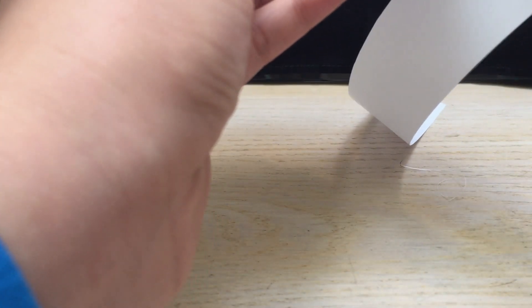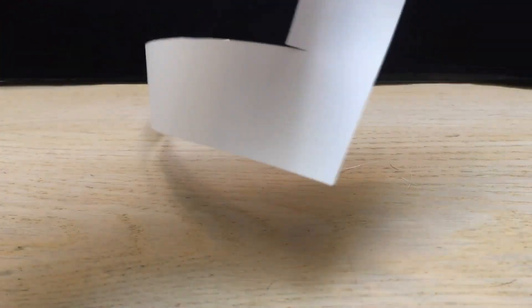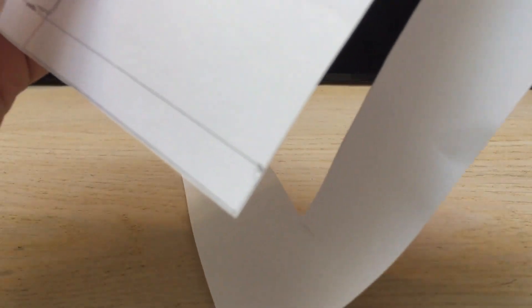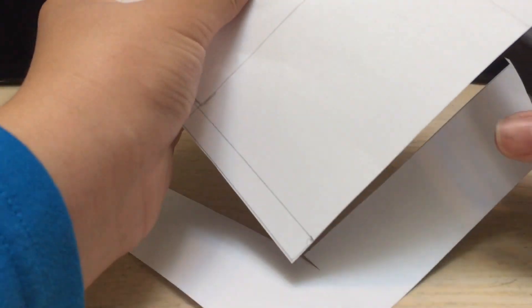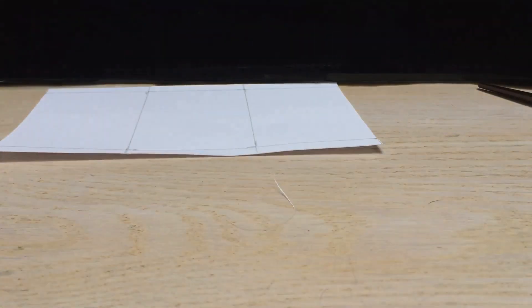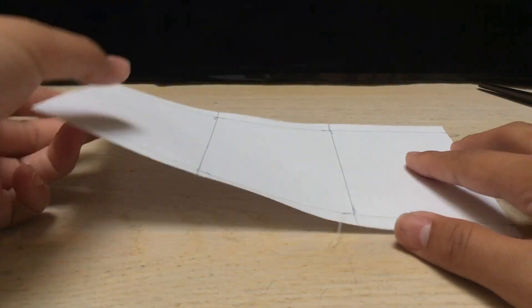You could use one of those cutters — I don't remember what they're called — but it makes it very straight and accurate. Let me just finish cutting straight across — there we go — and then cut again right here. And let's just throw this out of here. So we're left with this.